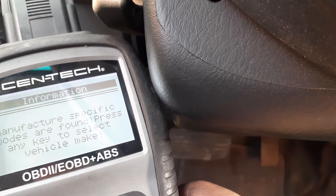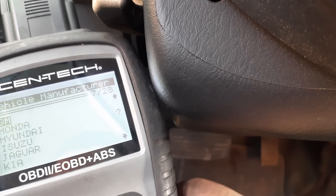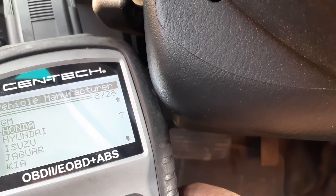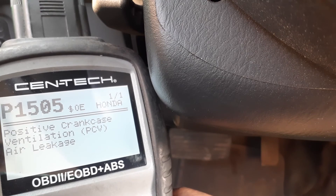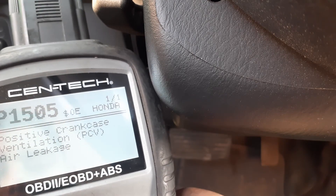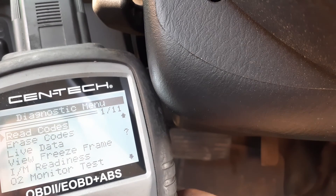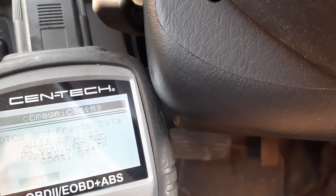Sorry for the background noise, we're at work. It's a Honda, as you can see here — I just did the PCV. We're gonna go down to Erase, press Yes, press Yes again.